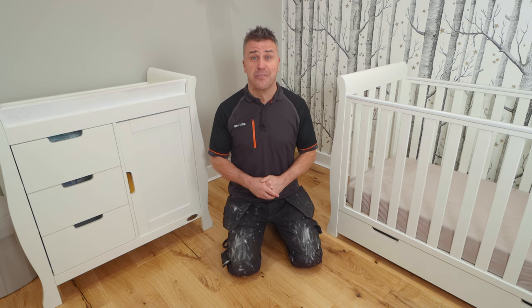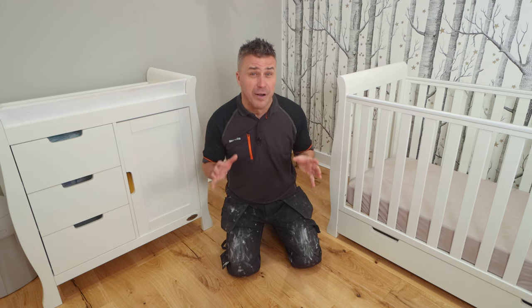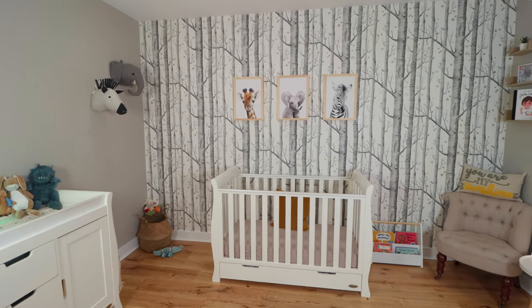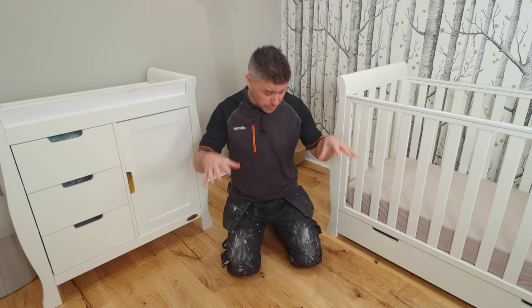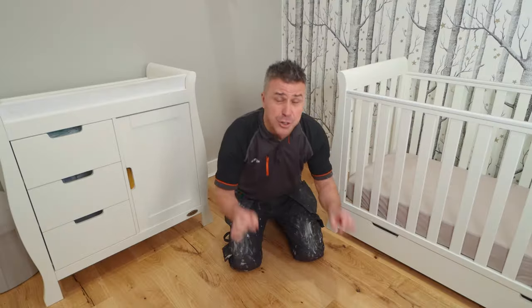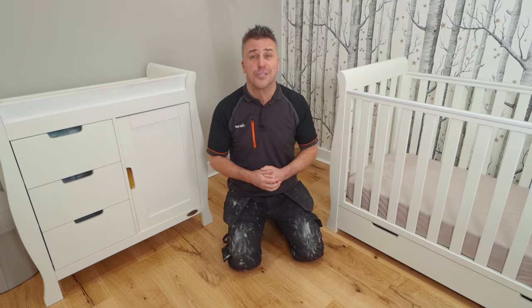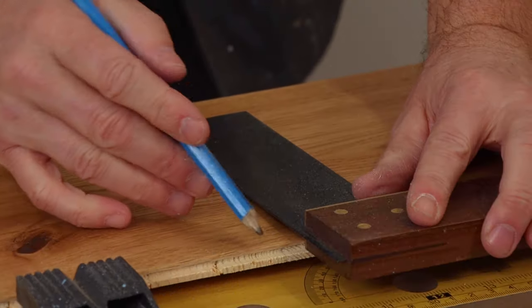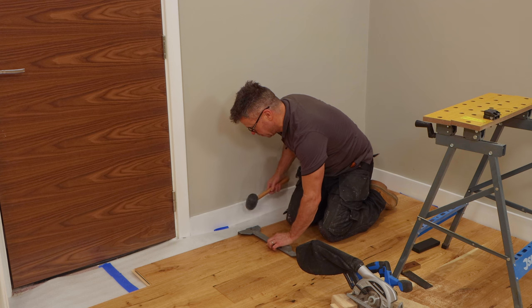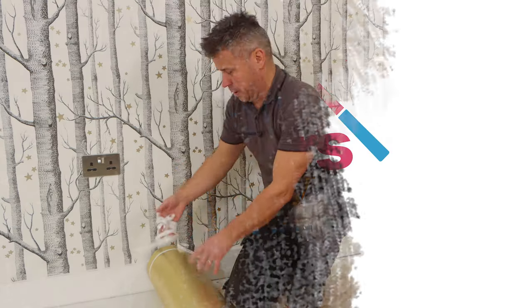Hi, I'm Craig Phillips, welcome to my flooring trade tips. I'm here in my son's nursery where I've recently done an entire makeover on his room. In this video I'm going to be showing you how to fit this engineered wood flooring, as well as fitting a scotia bead right the way around the skirting boards to cover the expansion gap. The style I'm using is Rustico engineered flooring from Tile Mountain.